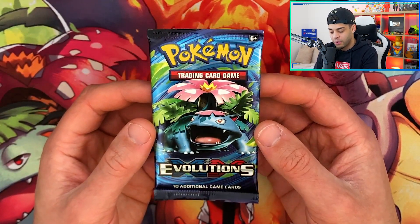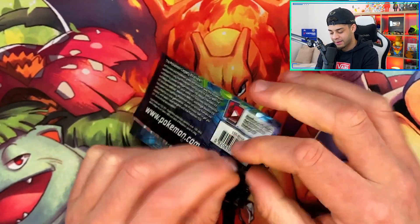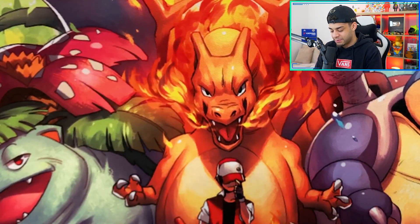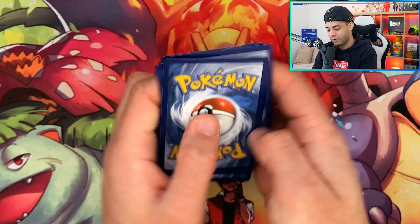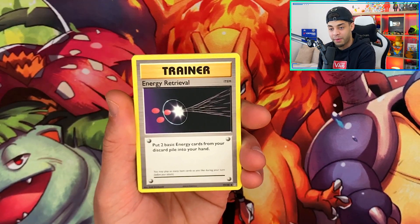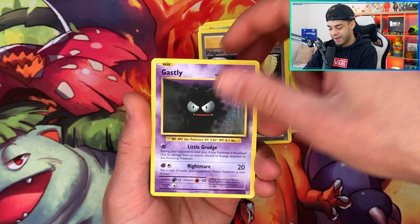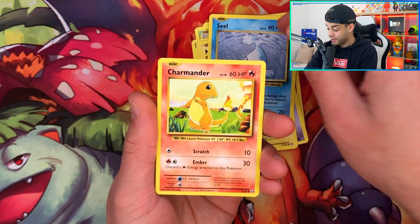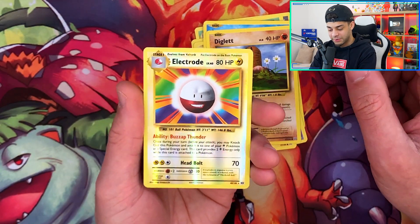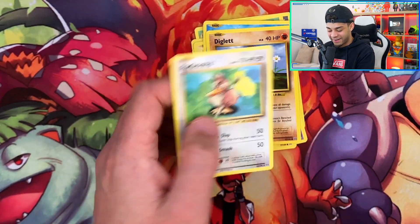Last pack of today — the Evolutions pack with insane Venusaur artwork. I'll take a Holo Charizard or even a Mega Charizard EX. There's no energy card in Evolutions so straight into it. We get Energy Retrieval, Kakuna, Pidgeot Spirit Link, Ghastly, Magnemite, Seel, Charmander — putting that to the side — a Diglett, and the Reverse Holo is an Electrode Reverse Holo, which looks very cool. The final card of today's video is a Regular Rare Farfetch'd.